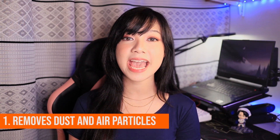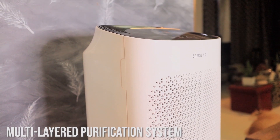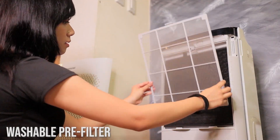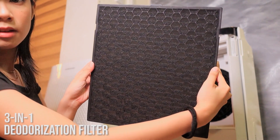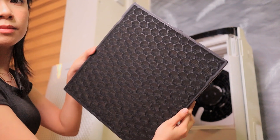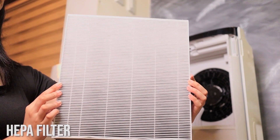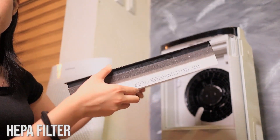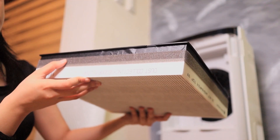For number one, it removes dust and air particles. The Samsung Air Purifier has a multi-layered purification system with a washable pre-filter as its first layer, which blocks off large dust particles. The second layer is a deodorization filter for bad odors and potentially harmful gases. And lastly, it has a HEPA filter to capture almost 99.97% of ultrafine dust and inhibits the presence of bacteria in the air. Combined, that's three layers of purification, which is perfect for those who are allergic to dust.